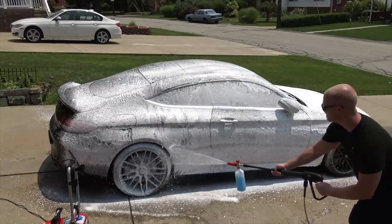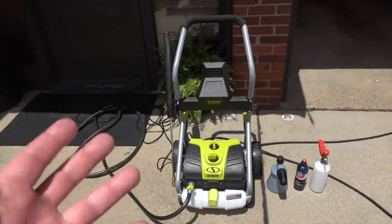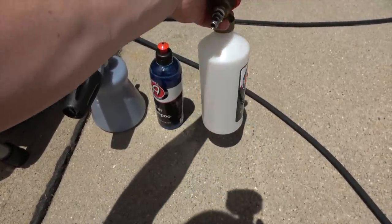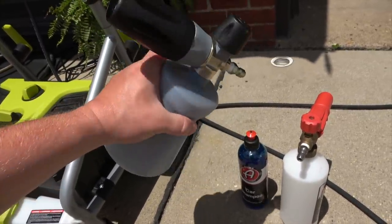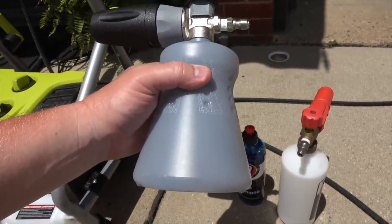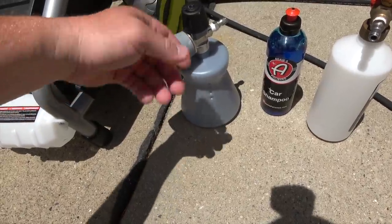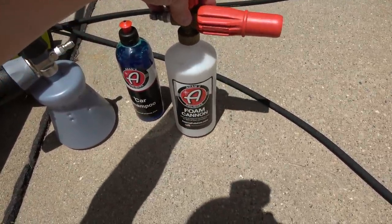If you've seen the video I filmed about three years ago on how to properly wash and dry your car without touching it, you know the method I use — a foam cannon with a pressure washer. The foam cannon I've been using for about three years is Adam's foam cannon, and it still works just fine. But in today's video we're trying out a new foam cannon I bought on Adam's website — the MTM Hydro 22.2. The dot-2 means it's an updated design; the previous one would fall over because of its design, similar to the Adam's one.